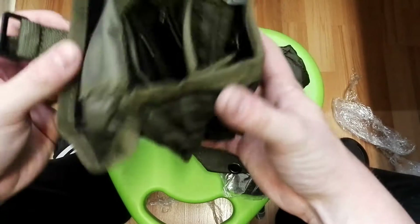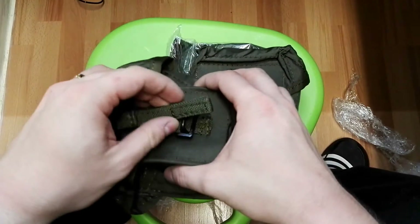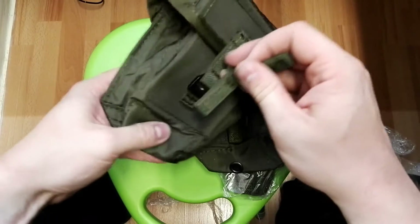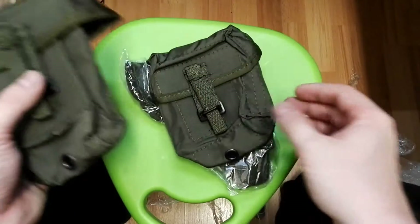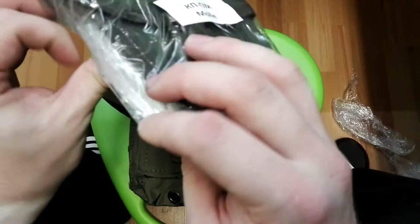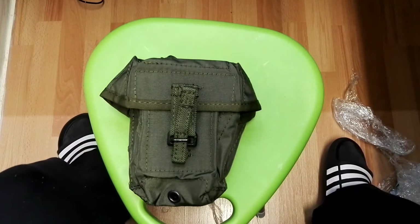That way I will have like two SVD setups if I want. This is a really interesting locking mechanism - really quiet and effective. Really interesting, this is maybe patented or something. And here we have the MOLLE for Makarov.